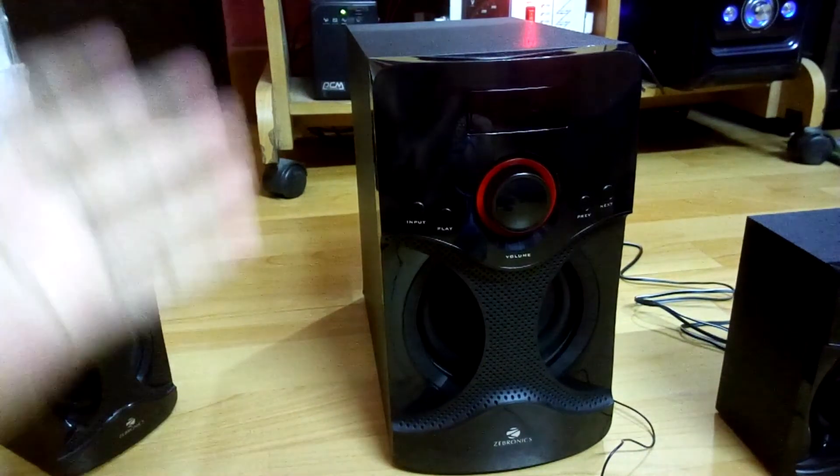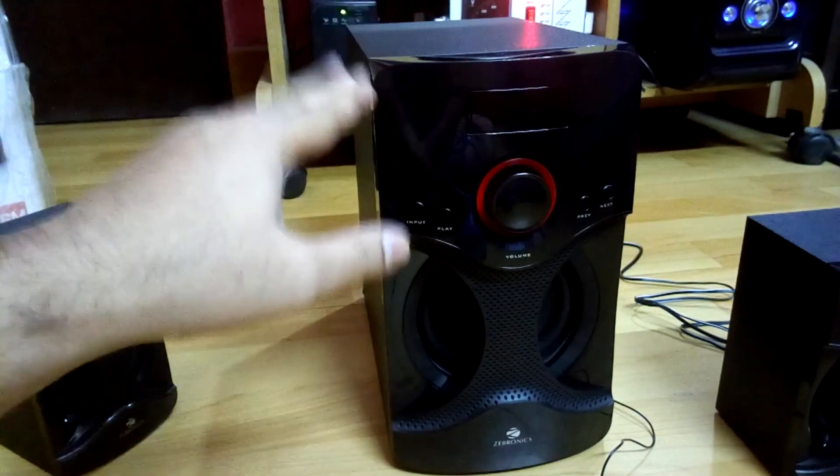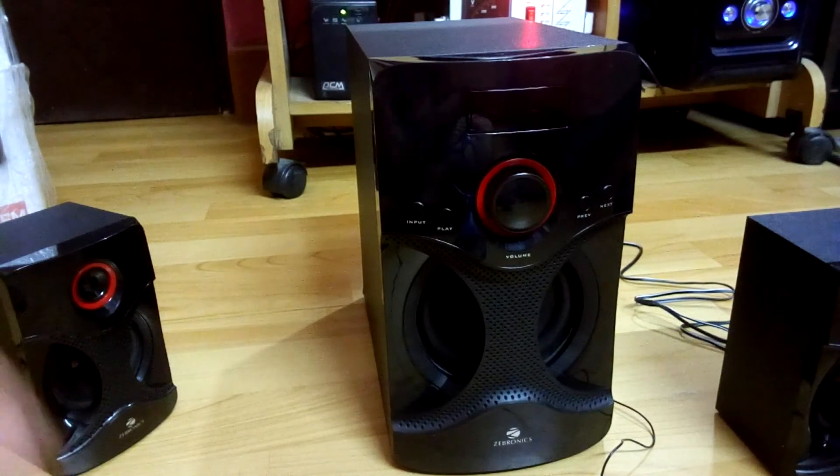The main attraction is that it has Bluetooth, which is pretty nice at this price range. So this was the review of the Zebron X 2.1 multimedia speaker — hope you liked the video, thanks for watching, goodbye.